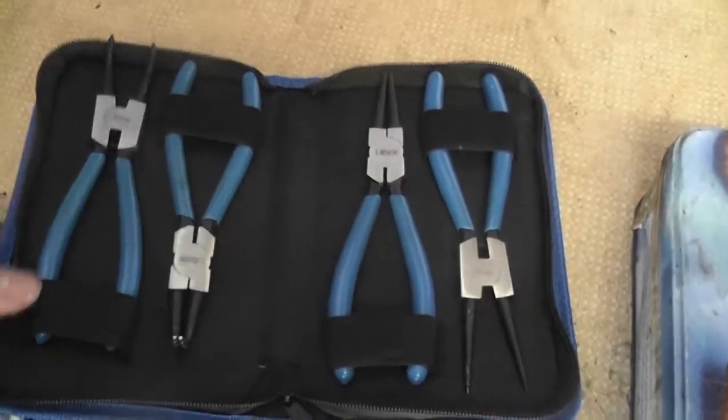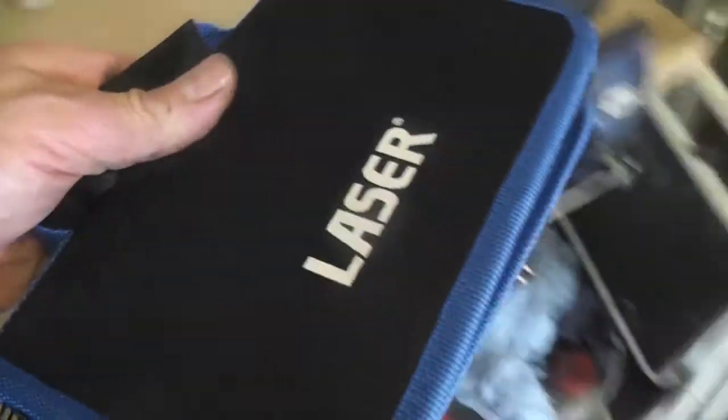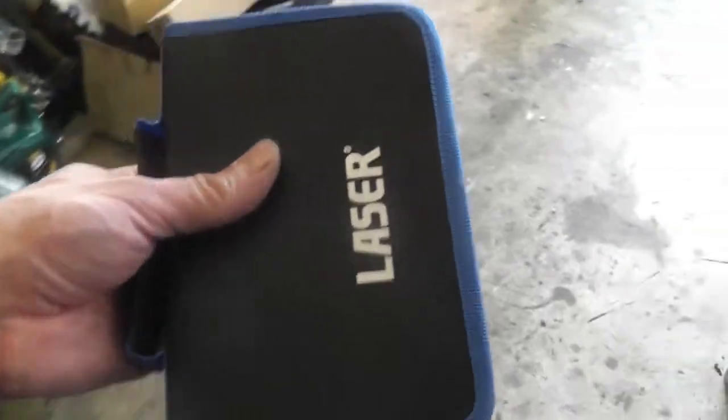The job is done — the van is back on its wheels and ready for a test drive. When I was buying the bolts I also bought some split pins and put a split pin in the right hand track rod end. Another little gizmo I bought was a circlip pliers set — I'm sick and tired of swearing at circlips. It wasn't massively expensive and it came in a nice little kit box. At least now when it comes to removing circlips I have the right tool for the job.